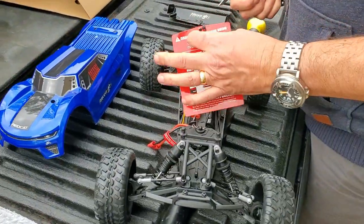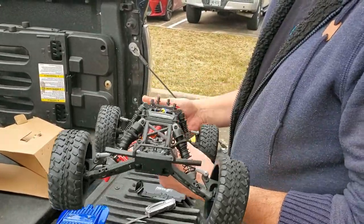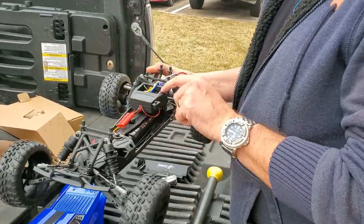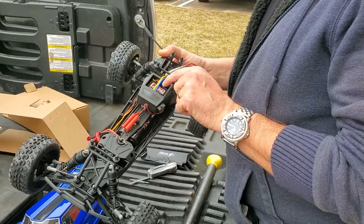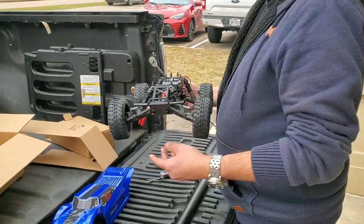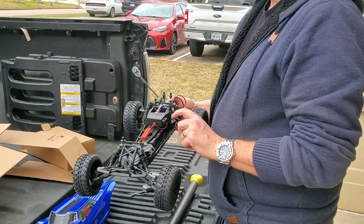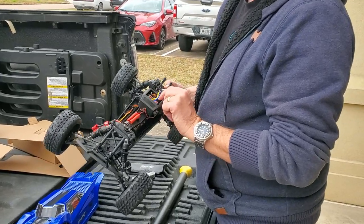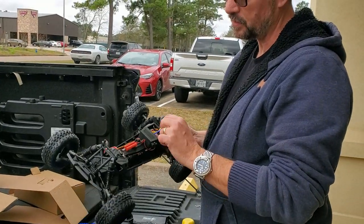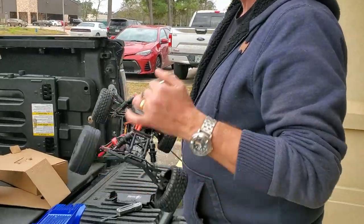We've got a 7.2-volt nickel metal hydride battery in here. We've got a combined ESC and receiver — the unit is combined, not separate. So if you ever want to change this to a brushless power system, you're going to have to install a different radio as well. I do see that this ESC is LiPo-ready — you just pull this little jumper, move it across, and it'll have low-voltage detection for your LiPos.